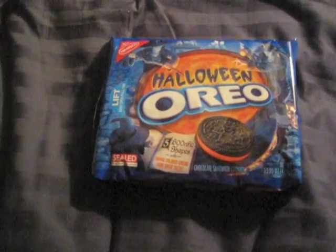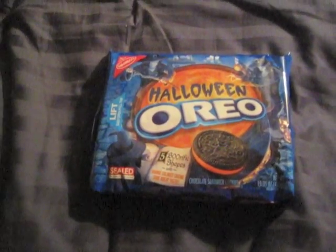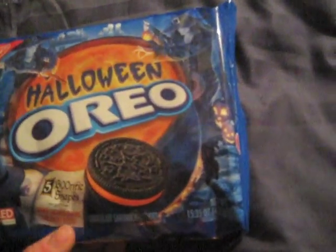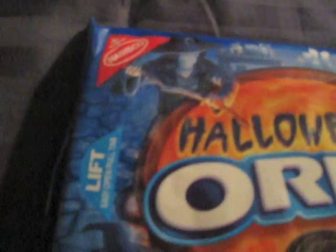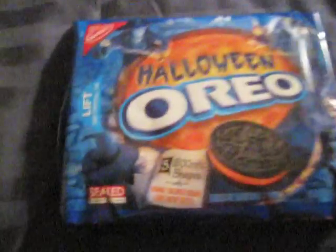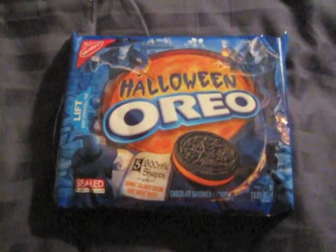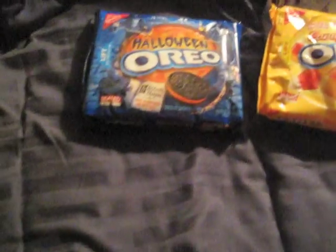I haven't had a double stuffed Oreo straight out of the package since I was in elementary school, so that was a very long time. This packaging is very cool, and I don't know if they're all different or if all of them are witches themed. See how there's a witch on the Oreo? It says five boo-rific shapes with orange colored cream — same great taste! The frosting might be a slightly different consistency from what I've experienced.